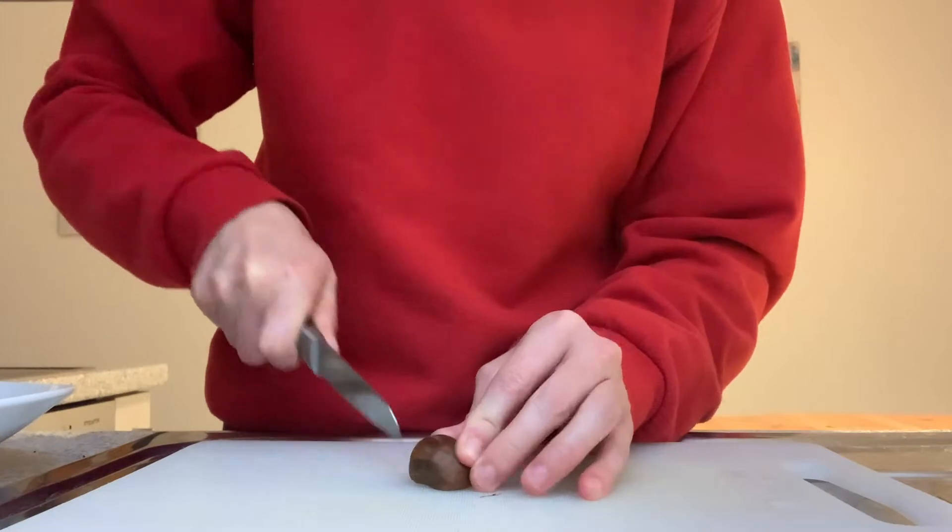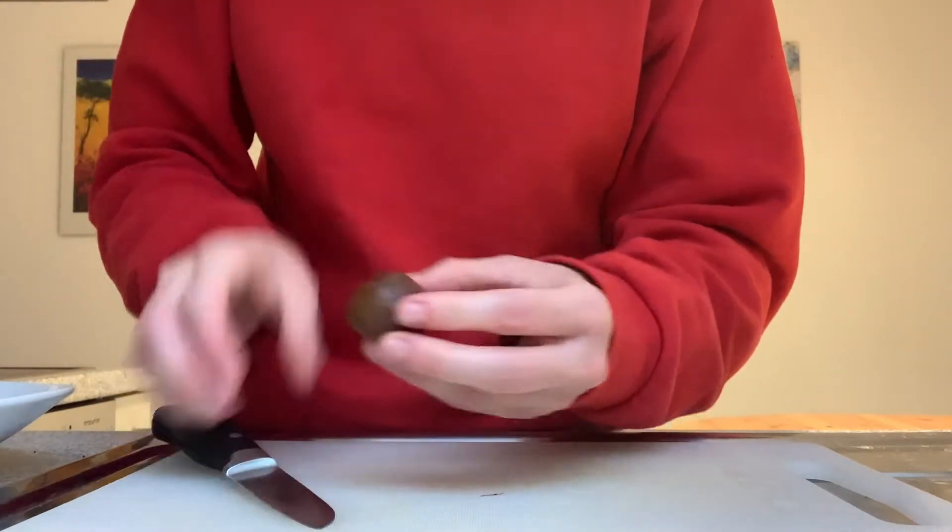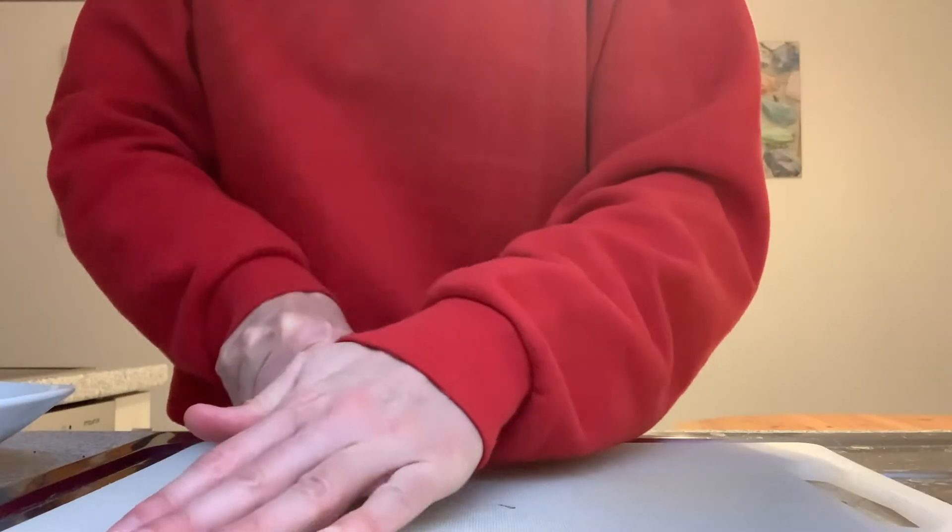That first one was really easy but this one is much harder — maybe that was just an old one. Someone online said if you cut deep into the nut you want to only cut the shell, because if you cut deep they turn out drier. I'm always kind of nervous with small knives because I've already had a knife incident before. I'd rather have dry chestnuts than cut my hand open again.